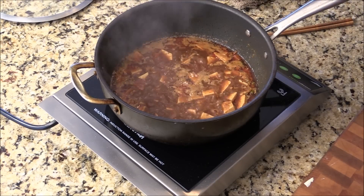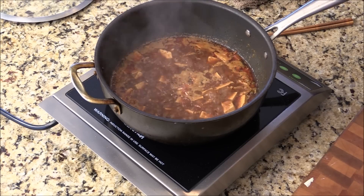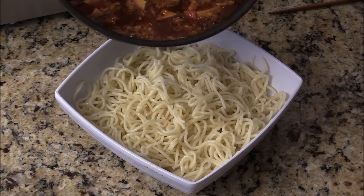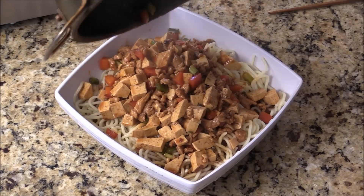Let's give it a try. Wow — delicious! Perfect, everything is done. So now we are just going to pour this beautiful sauce on the noodle.